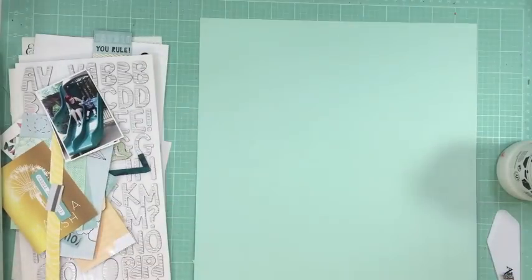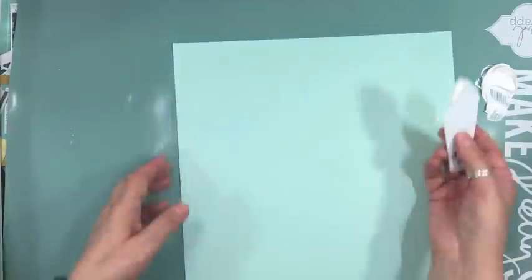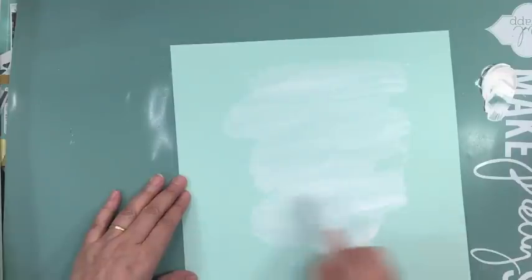I decided to use some of the Project Life cards on my layouts at the very end, because when I looked, it wasn't enough to make two pages — but there was more, too much for one page. So I decided to use a few Project Life cards on the scrapbook layouts.